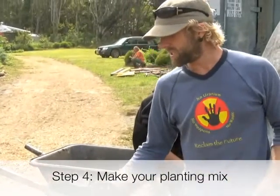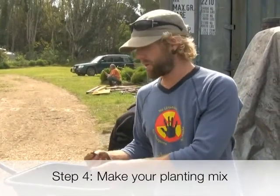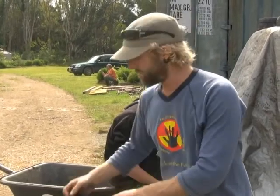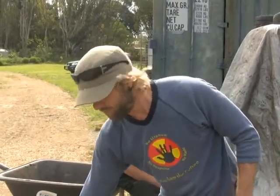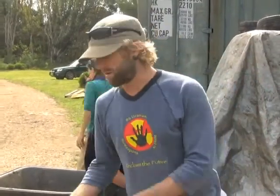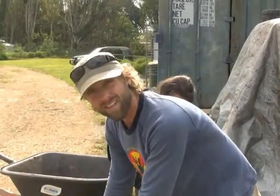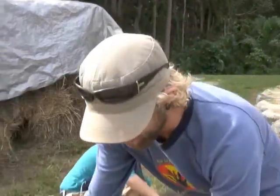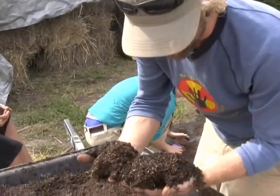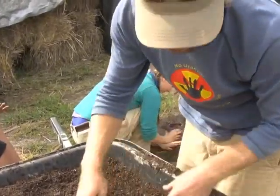We've got compost here that was created from the hot compost we did a couple of months ago. We sifted it on the bed, and this will provide our soil mix with phosphorus and nitrogen, which will help the plants. The compost is alive — it's a living organism — and if you look closely there are critters in there, so it should be alive with bugs.